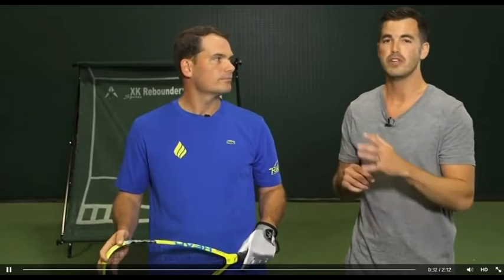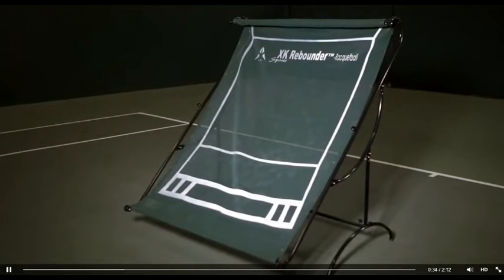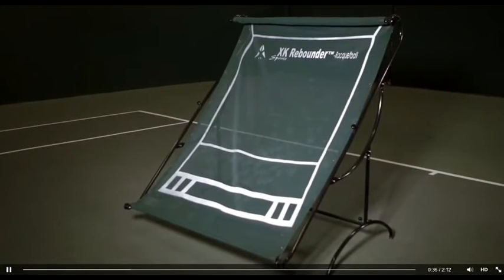What's really valuable about this thing is you can use it as a warm-up tool as well. How many times have you had a four o'clock court and you're not able to start playing until 4:15 or 4:20 because you've got to wait for people to get off the court? The club can have this thing hanging outside the court so you can warm up with it, or at tournaments too.